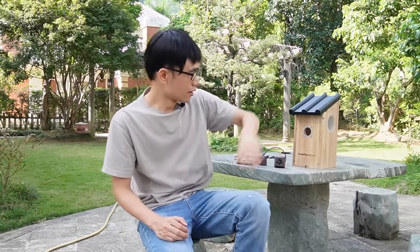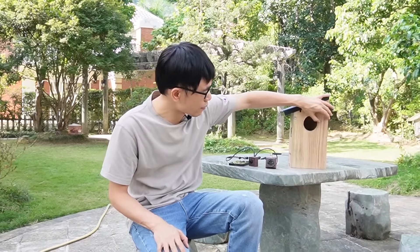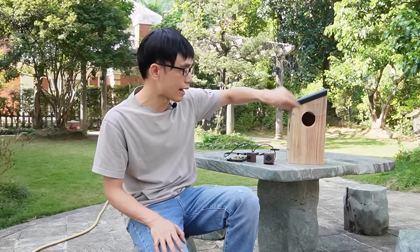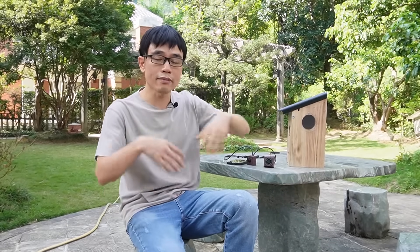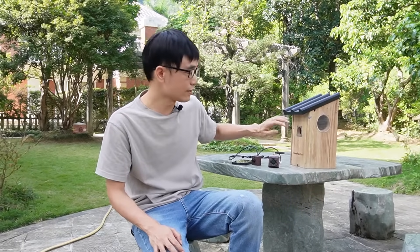The camera works similarly to the human eye — if the light is not enough, it cannot deliver a good image. The inside of the birdhouse is darker than you might expect. So on this camera, we have made a hole on one side to introduce more light into the birdhouse so the camera can produce a color image. When you set up the camera, make sure not only that the camera has high resolution, but also that you have enough light inside the birdhouse.